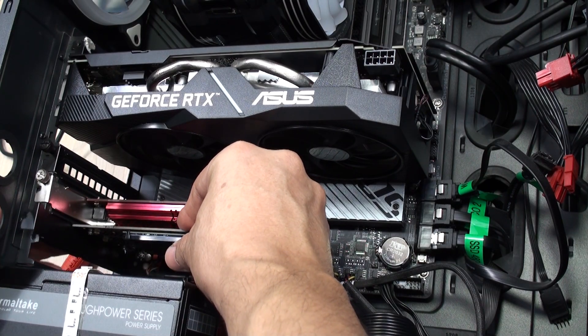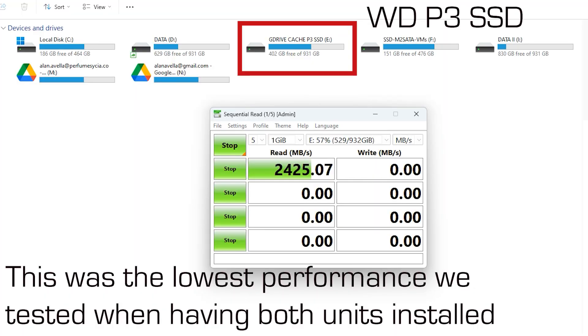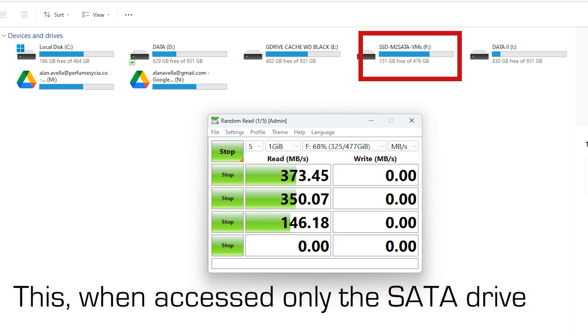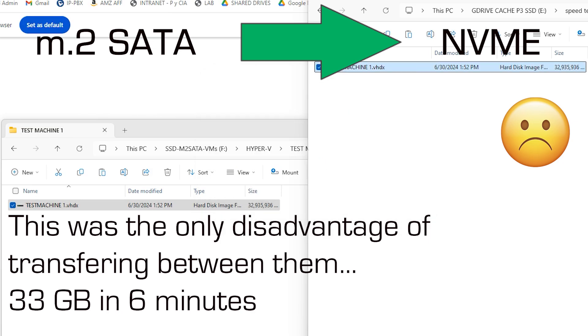As I said at the beginning of this video, there may be many reasons why you would choose to use one of these cards. As you can see right here, both will give you very good performance even in these older systems, which is one of the great advantages of these expansion cards. Right here you can see the performance of the M.2 SATA drive — this is a performance typical of onboard SATA ports. Right here we're transferring a huge file from the M.2 SATA drive to the NVMe.